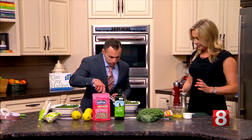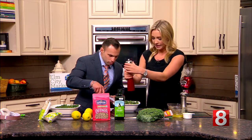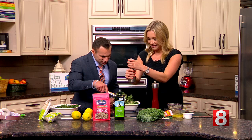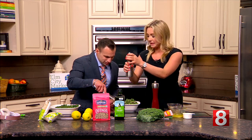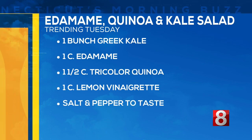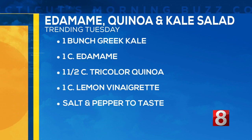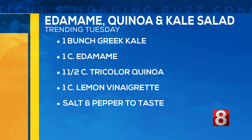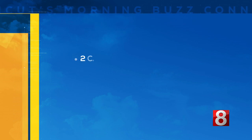Perfect, looks good. We'll add a little salt and pepper — to taste, of course. If you like it more salty or more pepper, put it in as you want. We're gonna bring up the ingredient list one more time: one bunch of green kale, one cup of edamame, one and a half cups of tricolor quinoa, one cup of lemon vinaigrette, salt and pepper to taste — and of course, bring a pair of scissors!